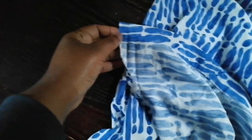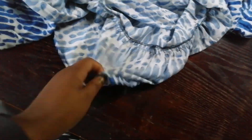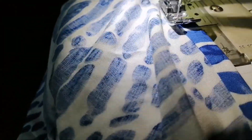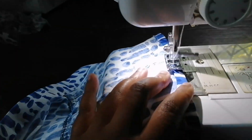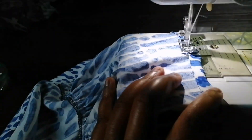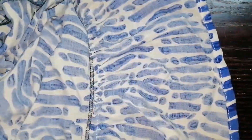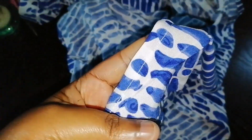Now I'm going to fold the bottom of my shirt two times and hem it all around to finish the hem. This is me hemming my shirt dress. I'm done hemming and I ironed it.